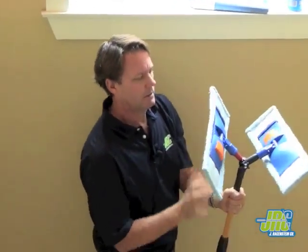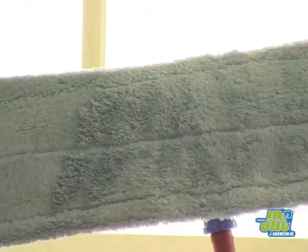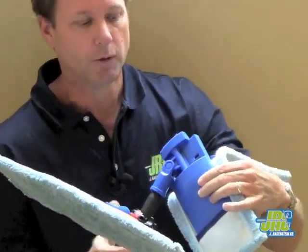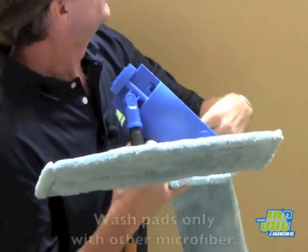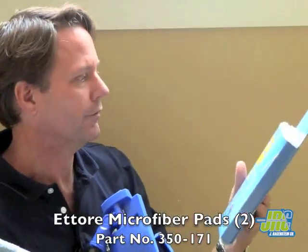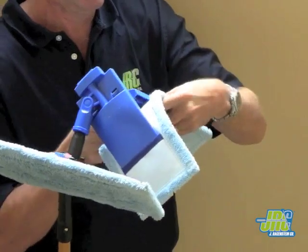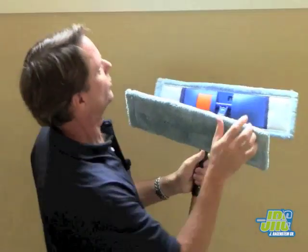Bring it down. After a few dirty windows, both of these pads are going to be dirty and need to be replaced. It's very easy to do — you simply push in this yellow button right here, it folds in half, and the microfiber pad slides off. We carry two packs of the Ettore microfiber floor mop pads in the Jay Reisenstein catalog. You just simply slide the new one on, lock it back in place, and get back to work.